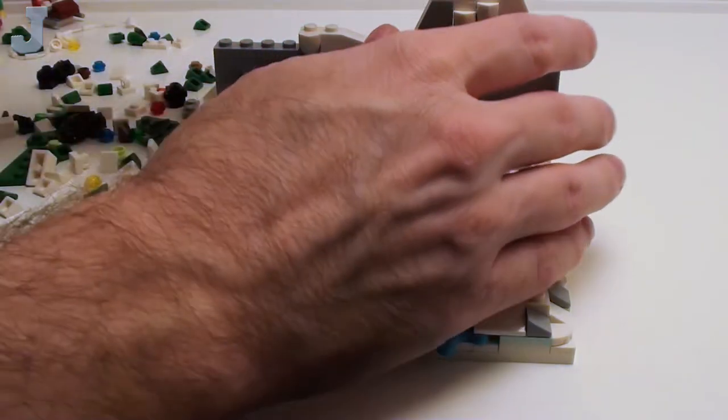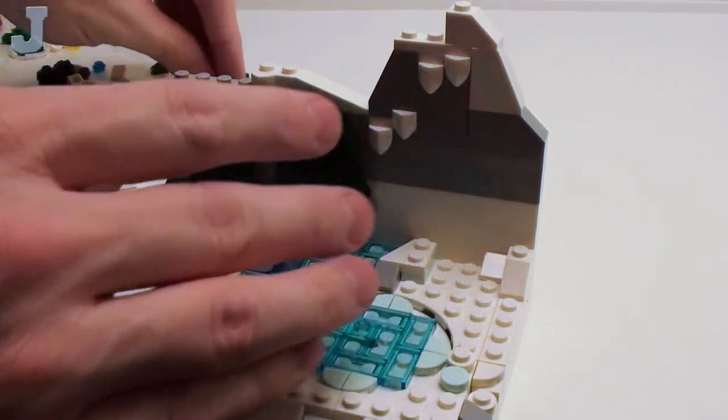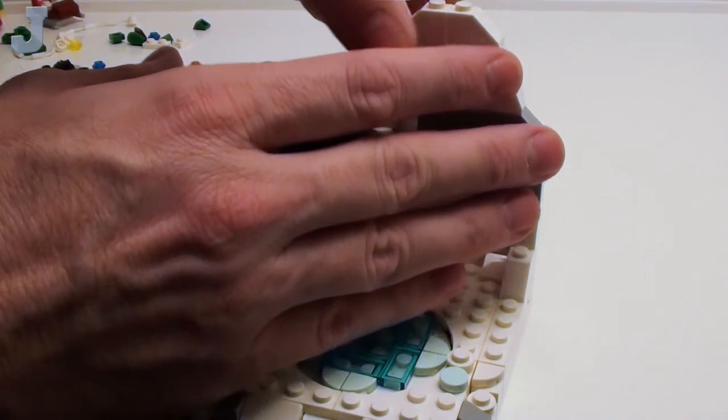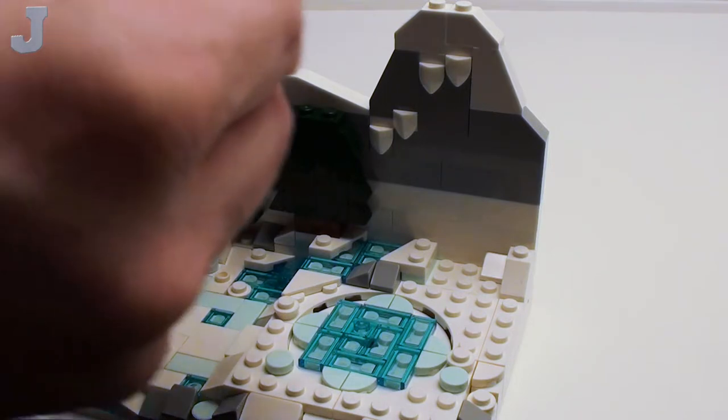So these up here are intended to be snow-capped mountains. This indeed is a backdrop — this is actually meant to sit back further, so this mountain's probably pushed back a couple hundred feet, maybe a mile or so.